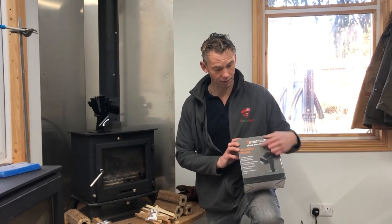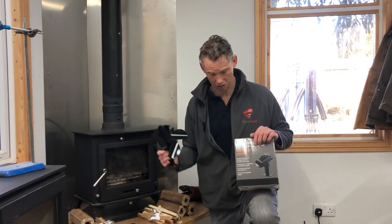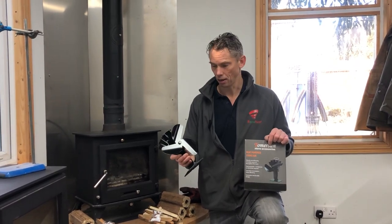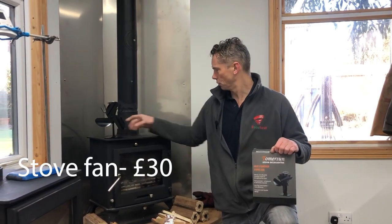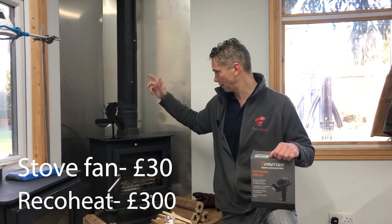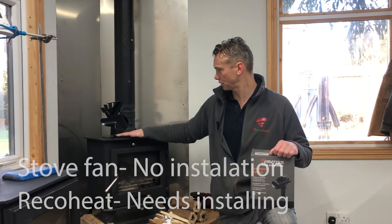Here's the kit we're using. I bought a Thomason stove fan on Amazon — a decent quality one — it was £30. Aldi do them at £18. That of course compares to the Ricoh heat at about £300, which you have to fit. The stove fan is really simple — just stick it on top of your stove. It's got a thermoelectric generator.